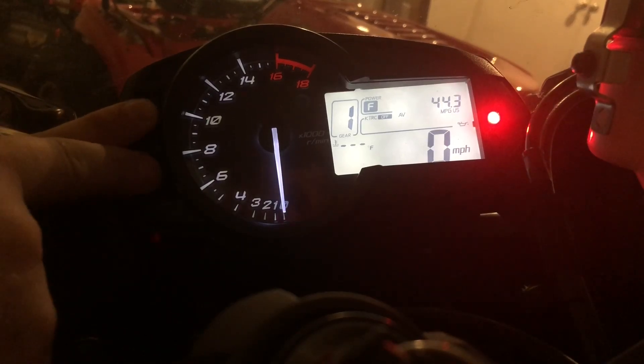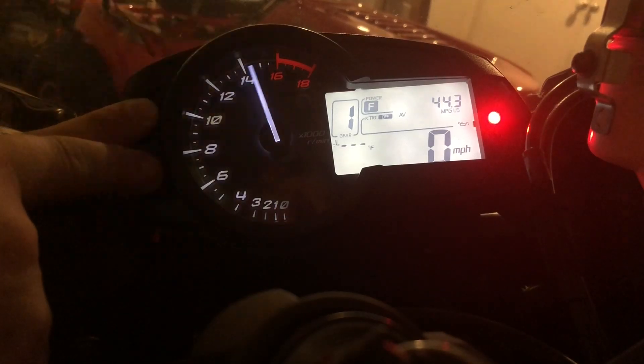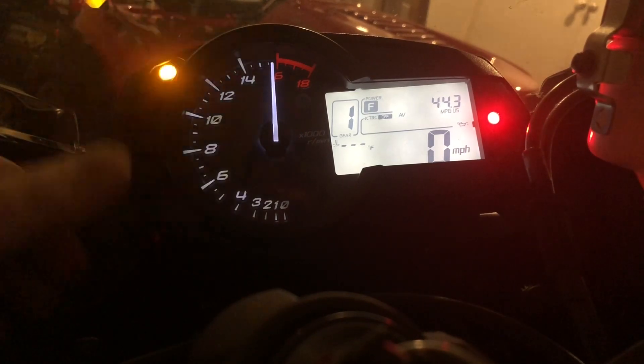First off, you want to push both of these buttons, and you'll know right away once it kicks on.